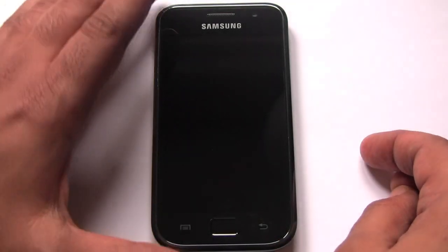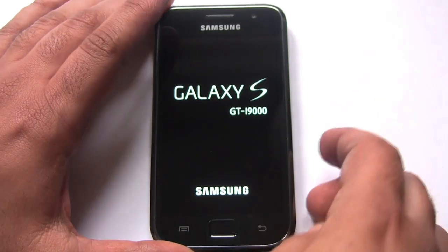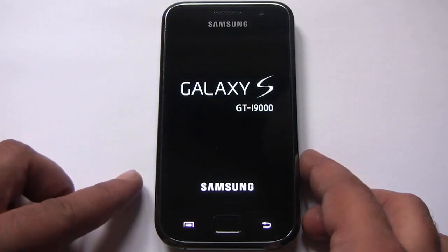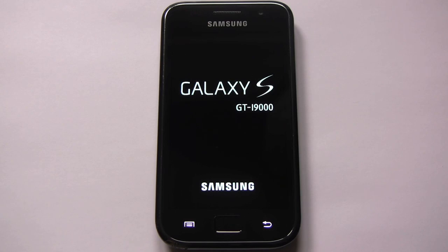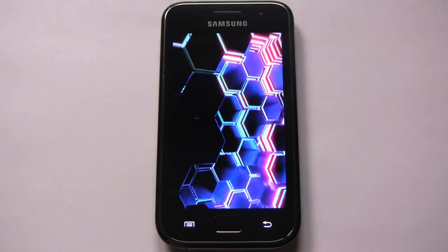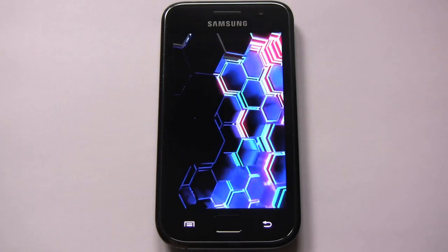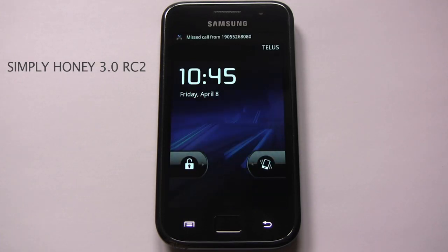Good morning YouTube. Today I'm going to do a ROM review of Simply Honey 3.0 RC2. This is a brand new ROM that just came out — this version was released on April 6th, and we're doing the test today on April 8th. I've been running it for three or four days now. It's a really good ROM, I'm quite impressed with it. Simply Honey 3.0 RC2 is a ROM from the developer Simone201, and it's based on JVK, which is the latest Gingerbread 2.3.3 beta release from Samsung.